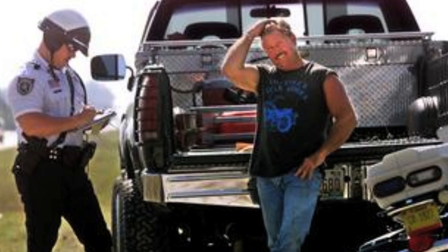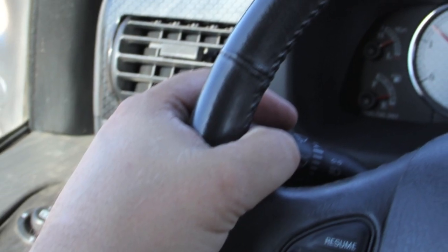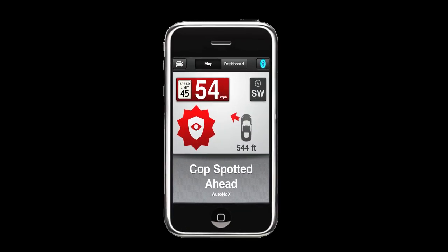Now, the old school method that other motorists may use to alert you to these approaching speed traps may be flashing their headlights or broadcasting the officer's position on their CB radio. Well, now there's a better way, and that's where Escort Live comes in — and it will set you apart from the pack.